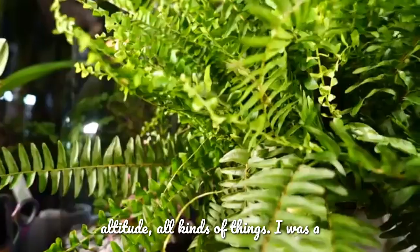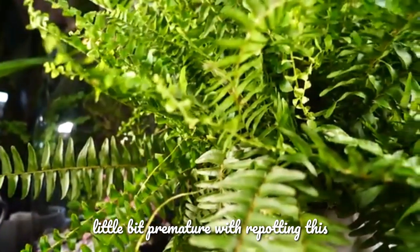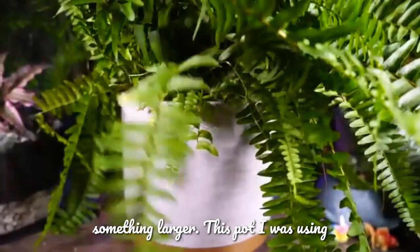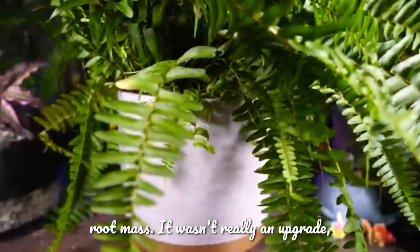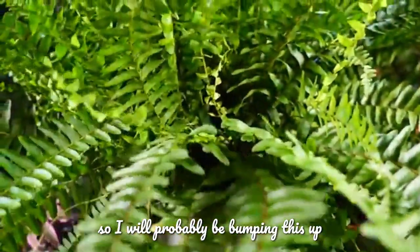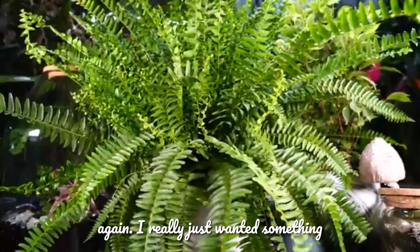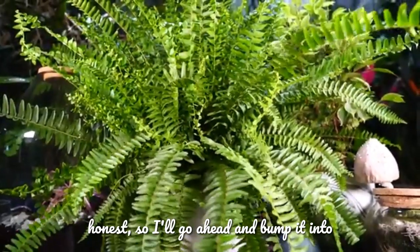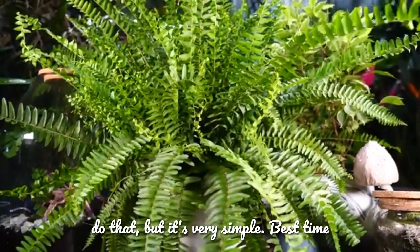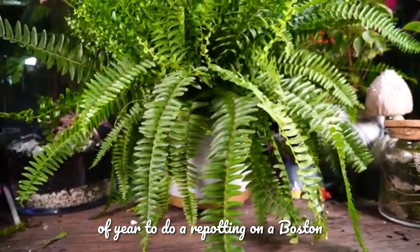I was a little premature with repotting this and probably should have potted up into something larger. This pot is pretty much the same size as the root mass — it wasn't really an upgrade. I'll be bumping it up again. I really just wanted something more attractive for the video, so I'll record when I go ahead and do that.